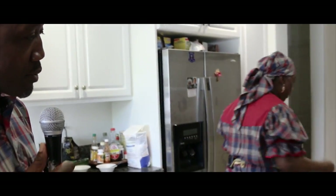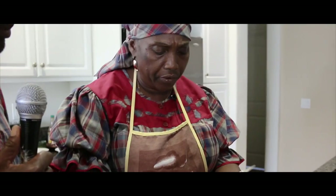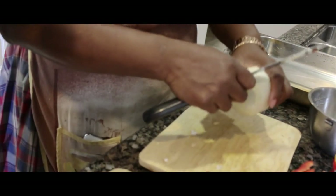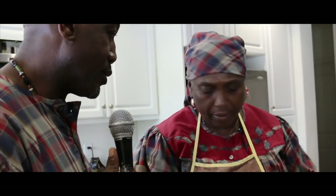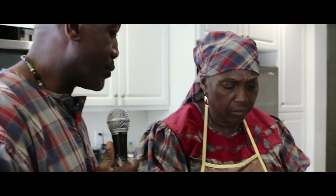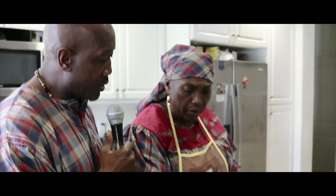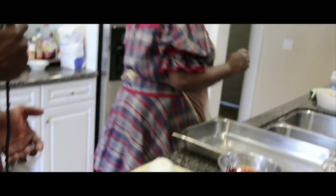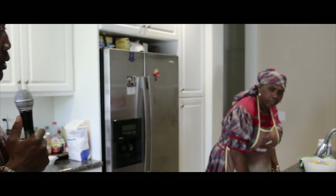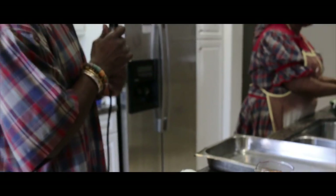I'm not going to dice it like I diced the one for the darasa. You could kind of see the onion in the gravy — it doesn't matter. It depends on how you want it, chunky like that. Why do you prefer the brown onions? The brown onions are stronger — they have more flavor. It depends on what you're trying to make. If you're trying to make a sauce, you would use the white onion. But the brown onions come with a different flavor.